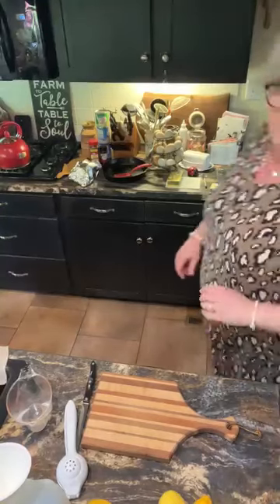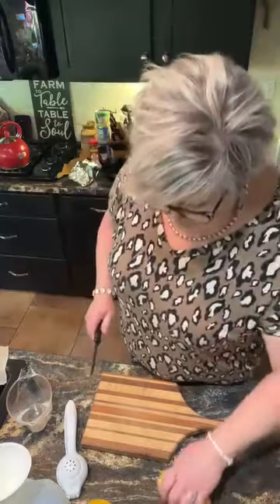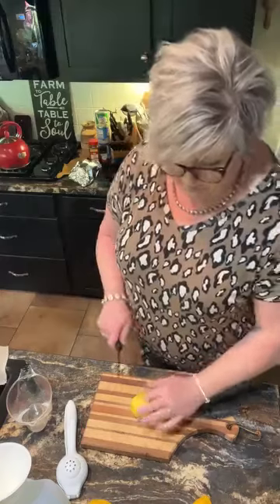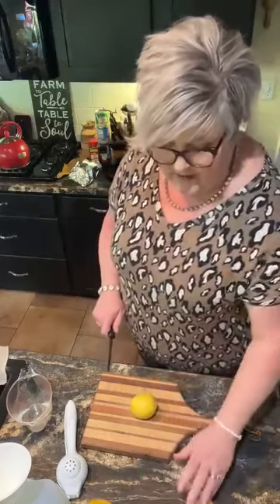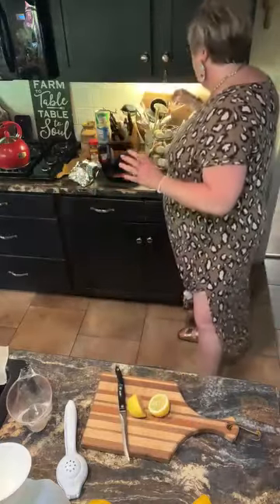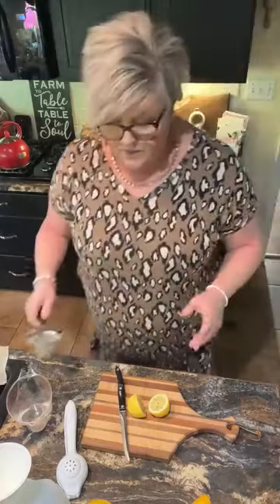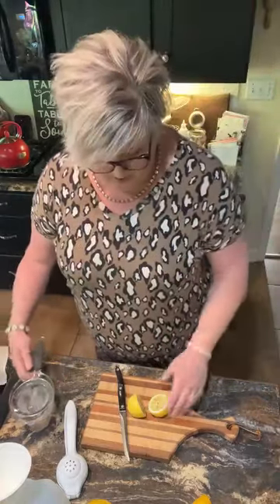Hey y'all, cooking up and keeping it real today in my kitchen. I'm making my rendition of diet lemonade. I have eight lemons and some of them are like dead — they're getting ready to turn, something you wouldn't normally cut up and use.